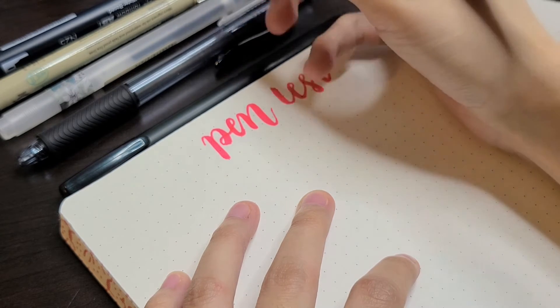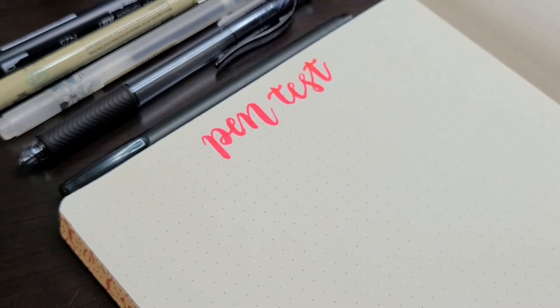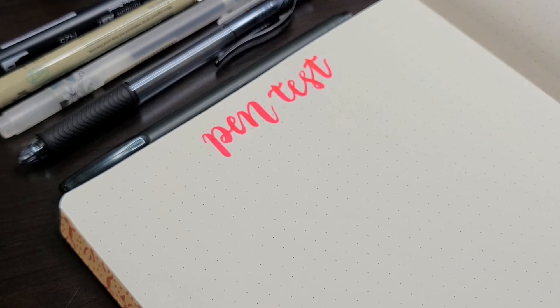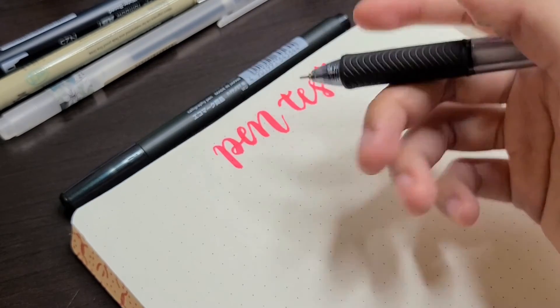Just a minor thing — I think the cover colors are really fun and very vibrant. But I think it would also be nice if they offered more muted colors or more standard colors like black or gray for people who don't want as loud of a color for their journal.